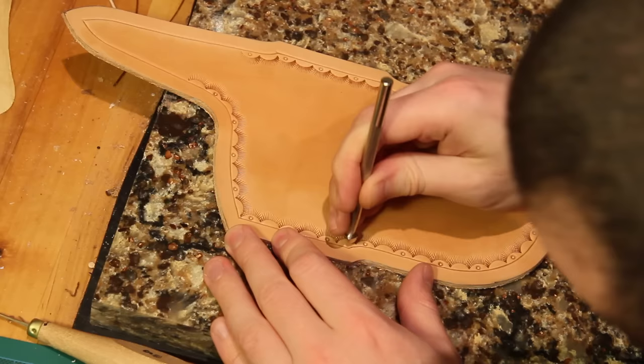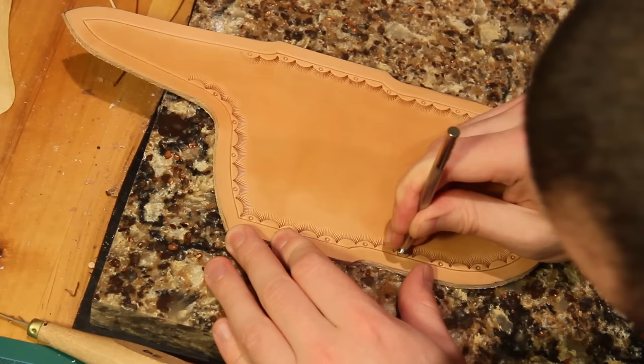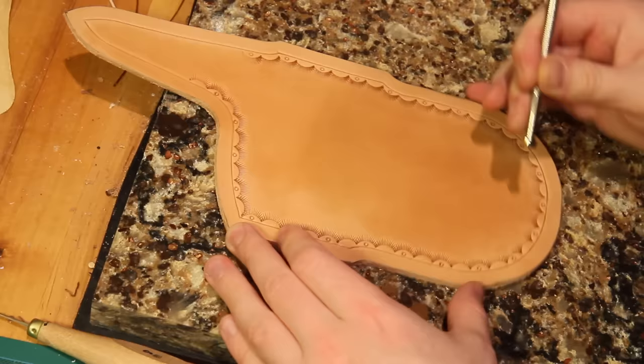And finally I'm just using a beveler, and because I haven't actually cut the border I'm just using it by hand to help add a little bit of definition to the guideline. If I'd actually cut with a swivel knife around that border then I could actually stamp around with that stamp if I wanted to.